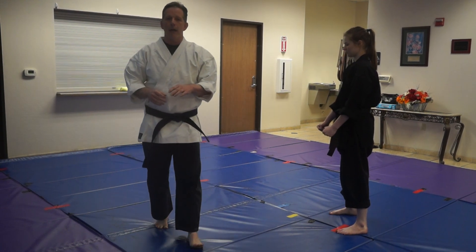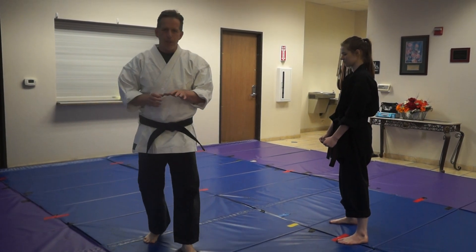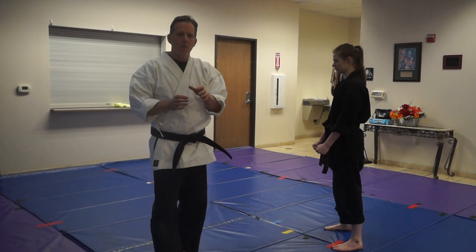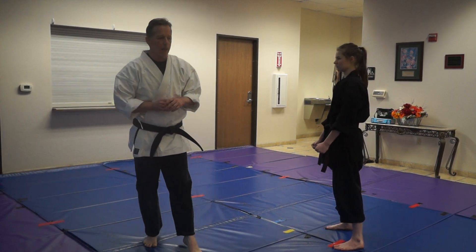Today we're going to be working on a little bit more Bungai from Chinto. This is pretty straightforward. Actually, when you start digging into Chinto, there's a whole lot more locks and throws in here than you would suspect from a Chinese kata.